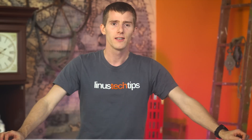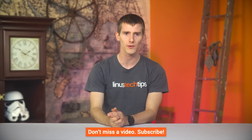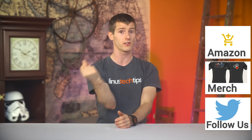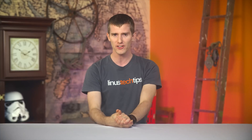Thanks for watching guys. If this video was awesome, please hit that like button, get subscribed, or consider supporting us directly by using our affiliate code to shop at Amazon, buying a cool t-shirt, or with a direct monthly contribution through our community forum. And click that button in the top right to check out Luke's video, where he goes through the ins and outs of protecting your passwords. See you next time.